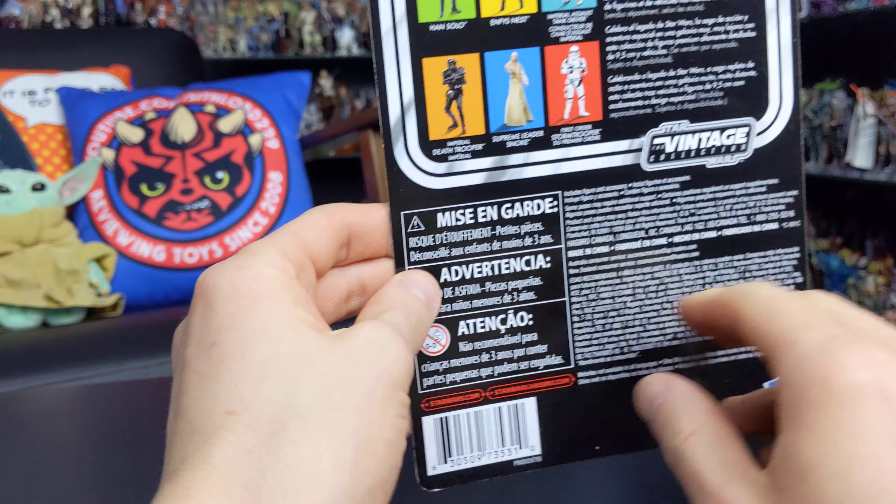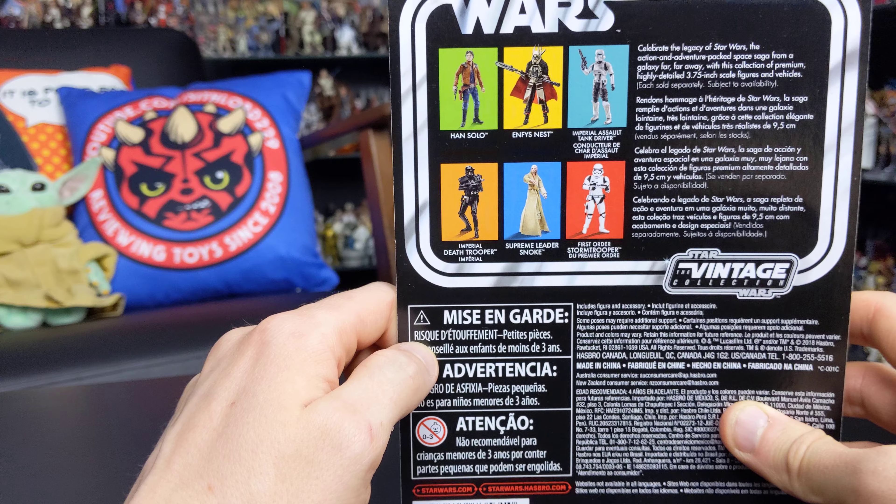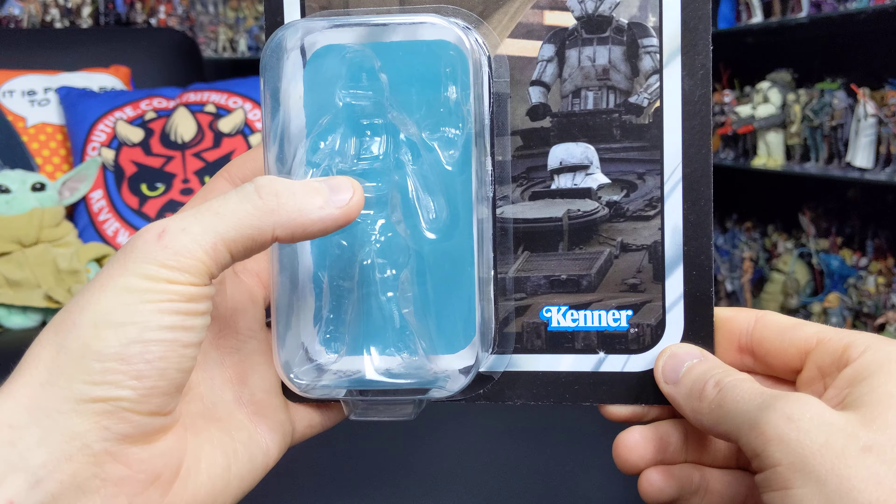On the reverse side of the box you've got other figures available in the vintage collection, including Han Solo, Enfys Nest, Tank Driver, the Imperial Death Trooper from Rogue One, Snoke, and the First Order Stormtrooper. We'll be looking at Han Solo and Enfys Nest in future videos. There's also the Kenner logo in the bottom corner. One thing I wasn't a big fan of with the return of the vintage collection was that the bubbles housing the figures were a lot wider than before. Thankfully Hasbro revisited this and we now get narrower bubbles for narrower figures, which really improves the overall look.